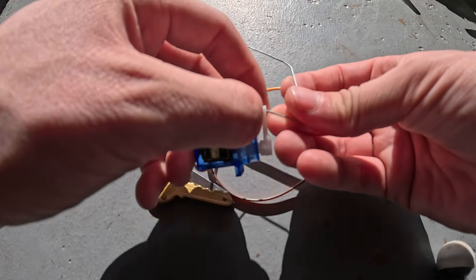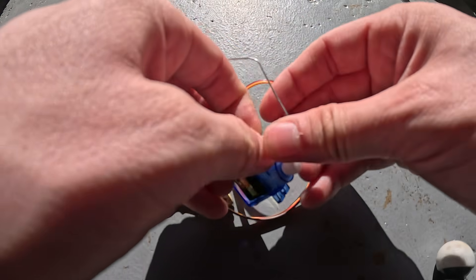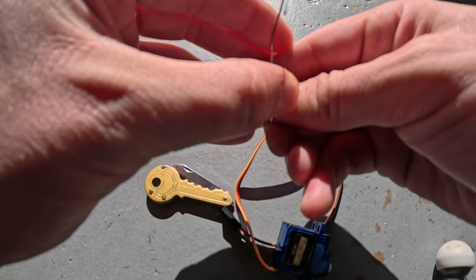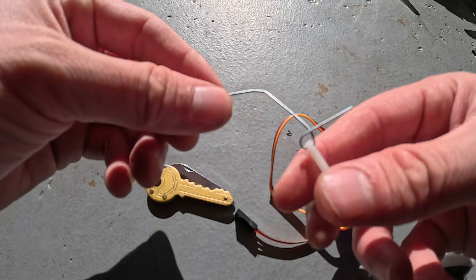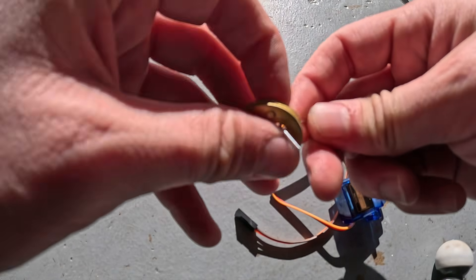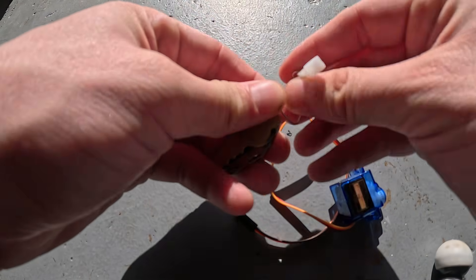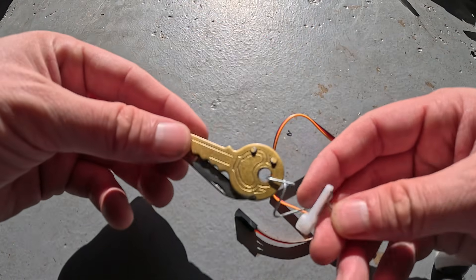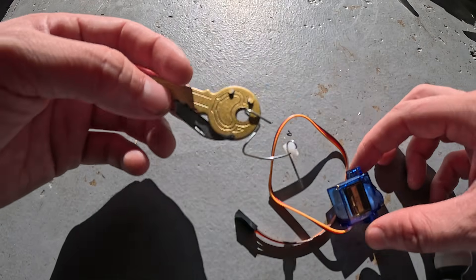We're gonna try to straighten the paper clip out a little bit, then attach one side around the servo end. It helps if you've got some pliers. Wrap that side around and get a nice little loop there, then do the same thing with the other side to connect it to the servo. Get some scissors and snip off the two little ends of the metal pieces to make it look cleaner.